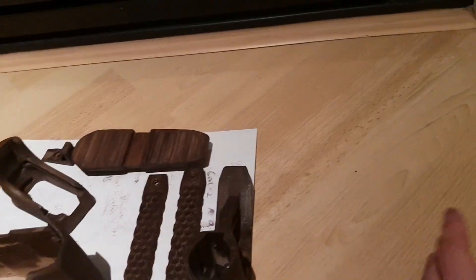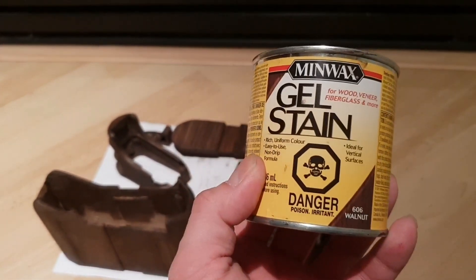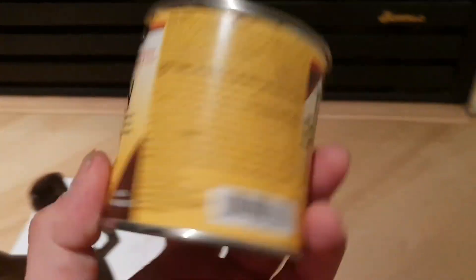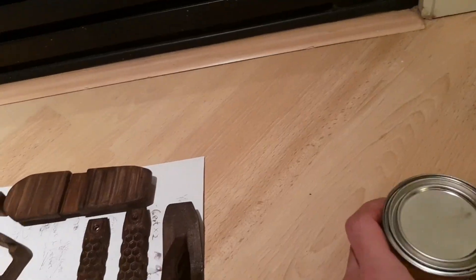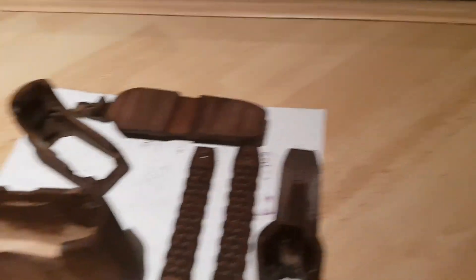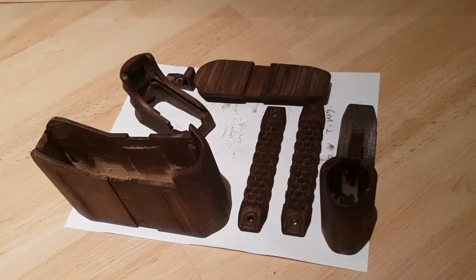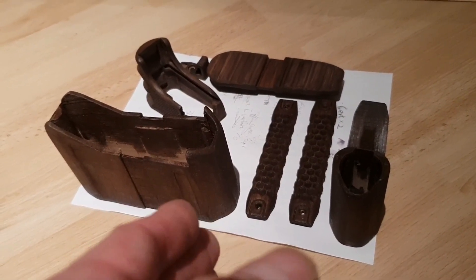I was using this — Minwax Gel Stain. That's the best. It's really good for wood and for fiberglass, and also very good for those vertical surfaces. It's so easy to apply on the wooden filament for 3D printing products.